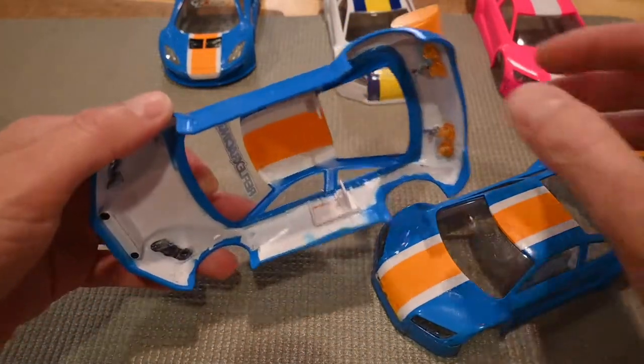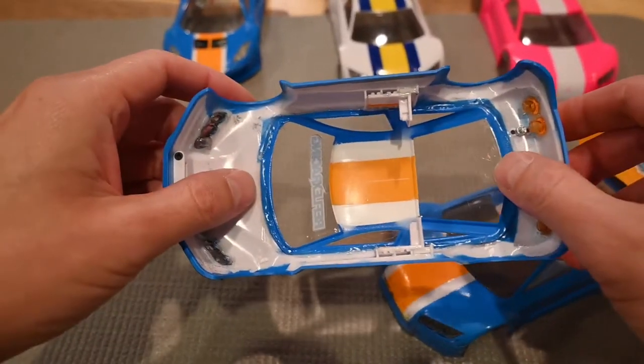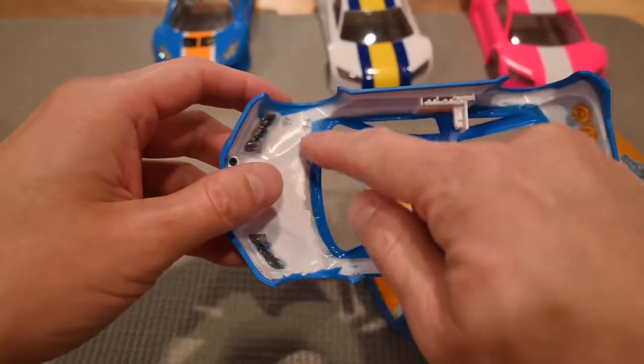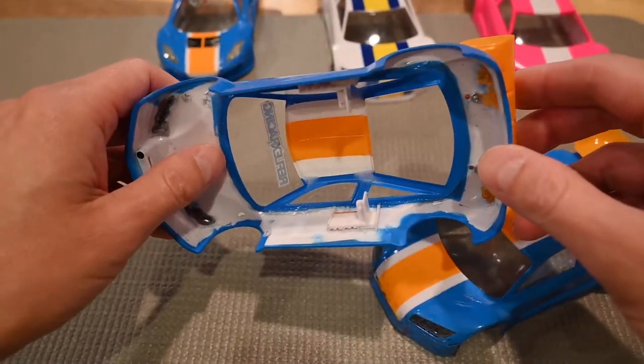Ways to attach the windshield: you can use various glues, or the lightest option is to go around with a soldering iron to melt the perimeter of the windshield into the car. Not super pretty, but it is very light.